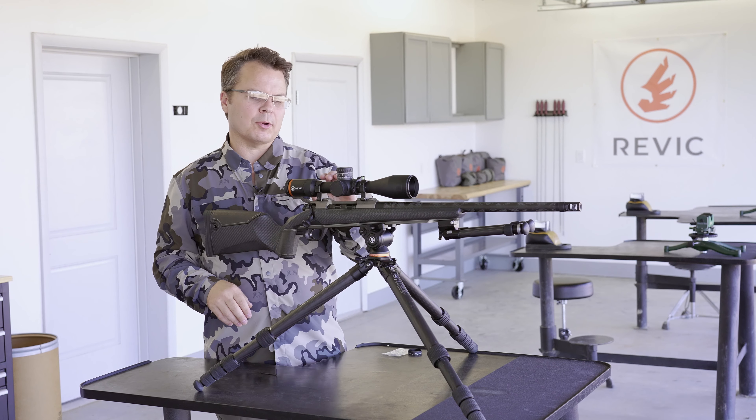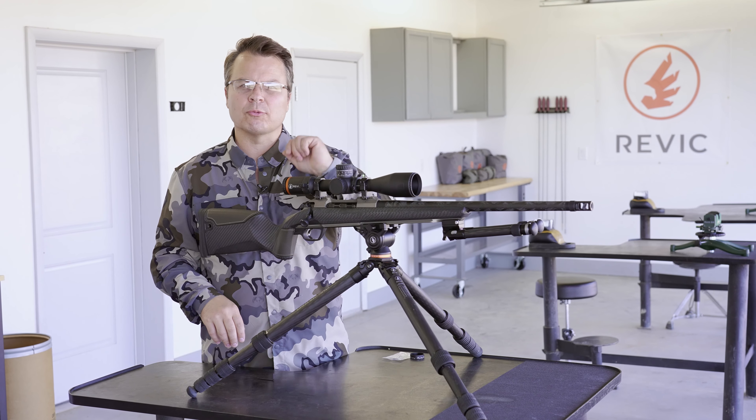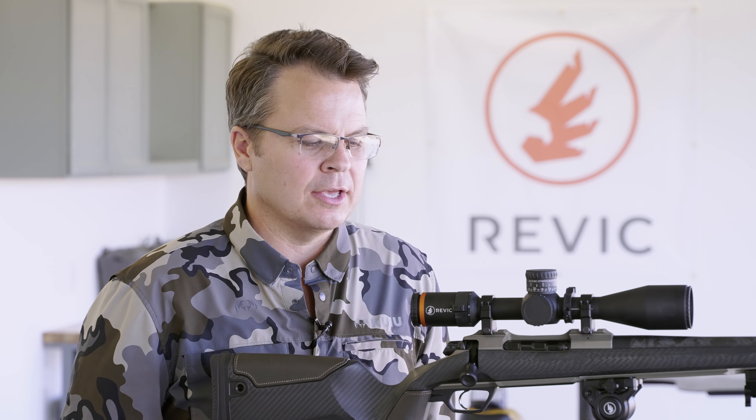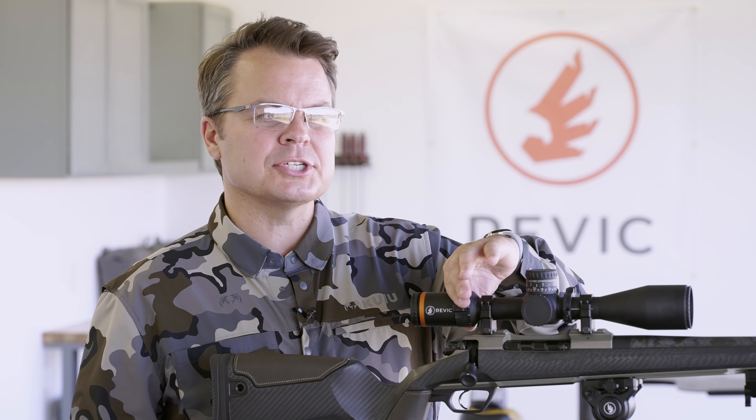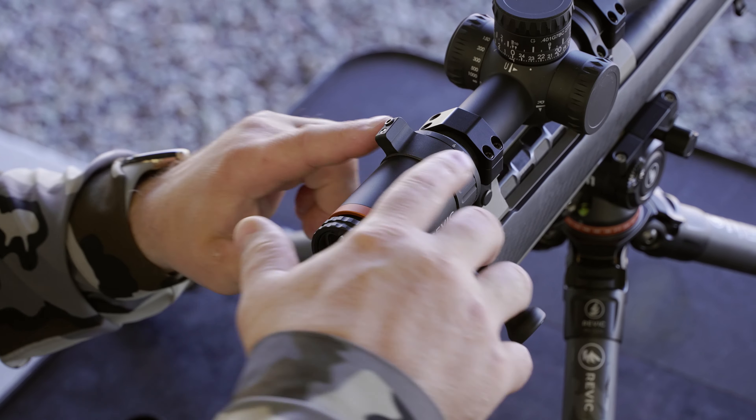In this video I want to set up our ambi throw lever on the Revic Acura RS25i. We call it an ambi throw lever because you can optimize the setting in the position for right or left-handed rifles.